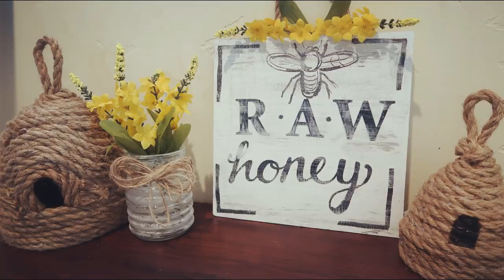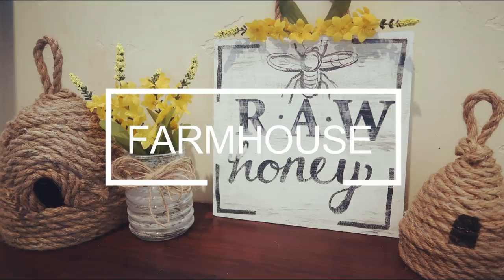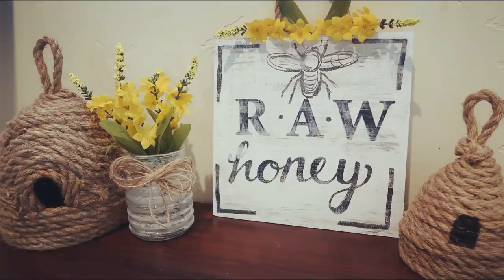Hi guys, welcome back to our Gregory home. I am still a little bit sick so please ignore my raspy voice, but I wanted to get some videos up for you guys. Today we're going to be doing this super cute farmhouse honeybee DIY.